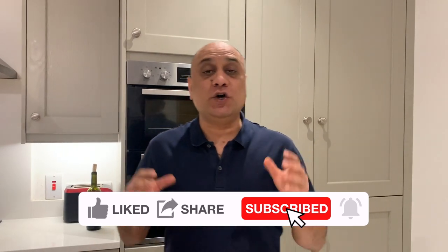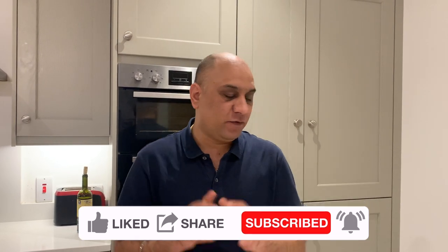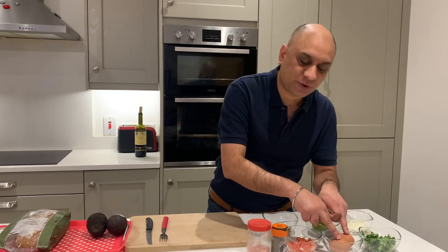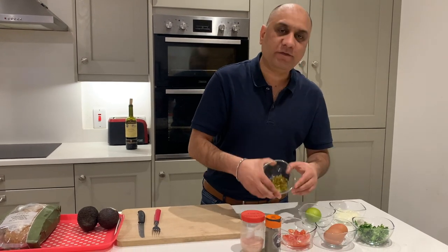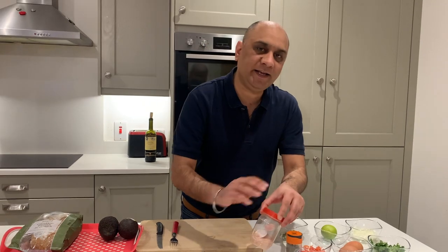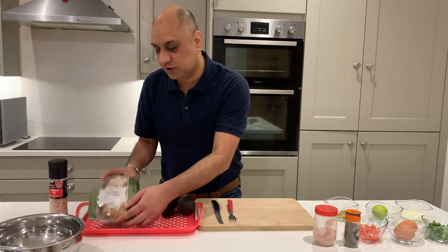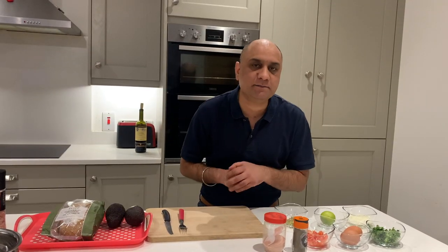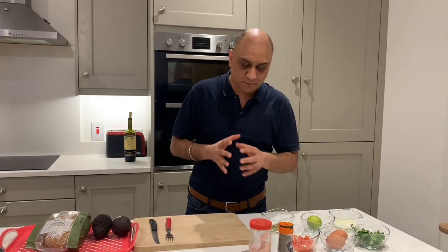Today we have an avocado-based dish. For this dish you need white onions, coriander, one lime, two eggs — eggs are optional, I will tell you about a vegetarian version — finely chopped tomatoes, finely chopped jalapeños, black pepper, ground hibali, and salt. Any salt will do the job. Two large avocados, and I also have a relic brown bloomer. Any artisan bread will do the job — in fact, any other bread will do the job.